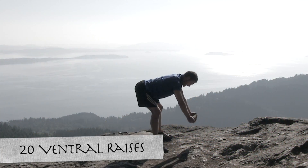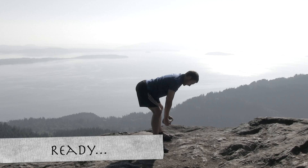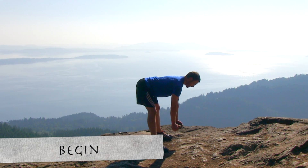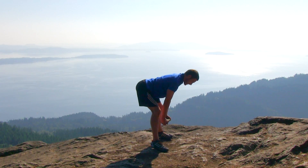Let's move on to the next exercise, the ventral raise. Now you're going to need some kind of weighted object for this one, and I use just a regular rock that I found by the side of the trail. Go ahead and get ready, and begin. Bend straight over from those hips, keep those legs almost completely straight — a little bit of a bend is okay. The main thing you want to focus on is keeping that back perfectly flat.